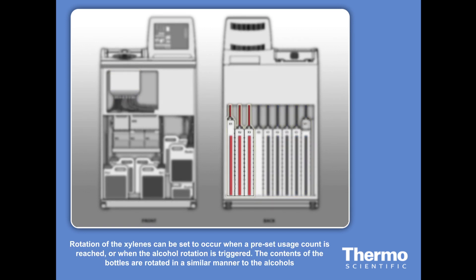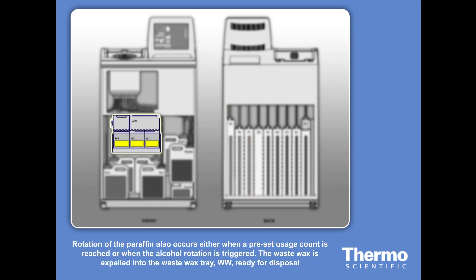Rotation of the xylenes can be set to occur when a pre-set usage count is reached, or when the alcohol concentration triggers an alcohol rotation. Rotation of the paraffin also occurs either when a pre-set usage count is triggered, or when the alcohol rotation is triggered. The waste wax is expelled into the wax tray, WW, ready for disposal. The contents of paraffin stations 2 and 3 are then shifted along in the same way as with the alcohols and xylene.